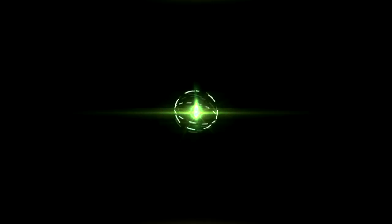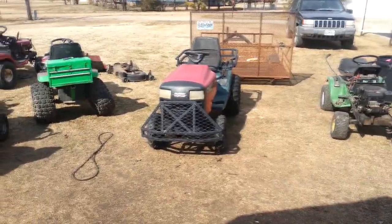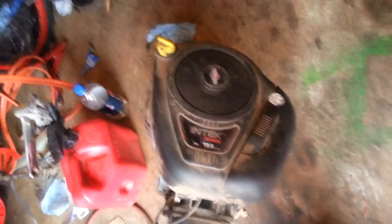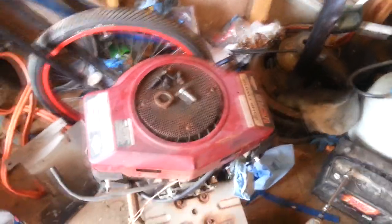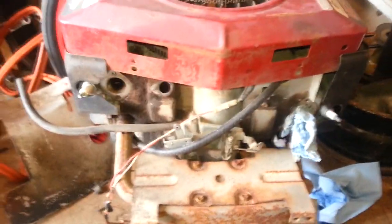Hey guys, PuppetCooker here. I've got a horde going on here, but today we're going to focus on this one again. I was actually going to put this 19.5 horse single cylinder intake on it, but I think I'm just going to go ahead and put the original motor back on it. This is a Briggs & Stratton Pulse twin 20 horse. I have the intake, carburetor, and stuff off of it.